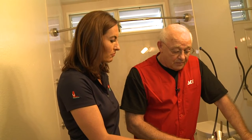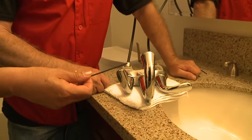On some faucets, unfortunately, they're metric, and on some they're American, so there are different sizes available.